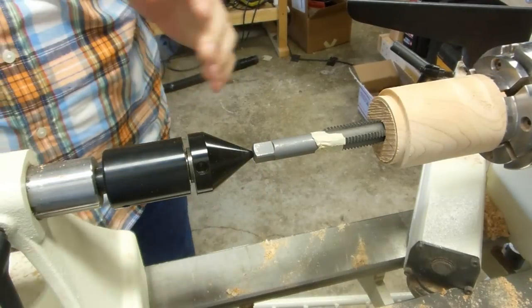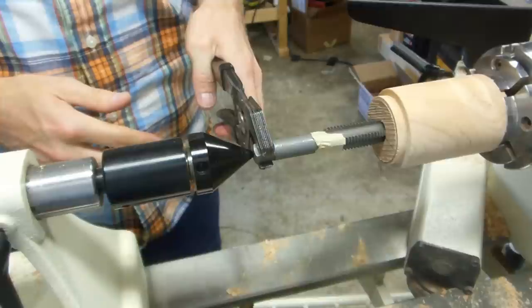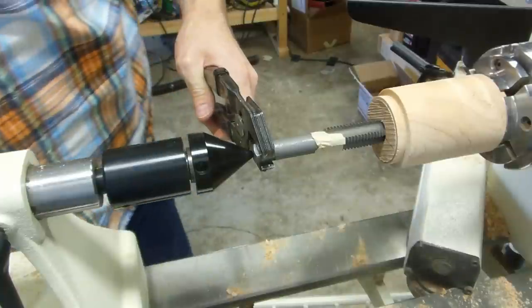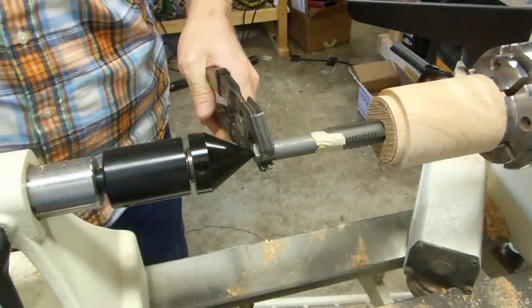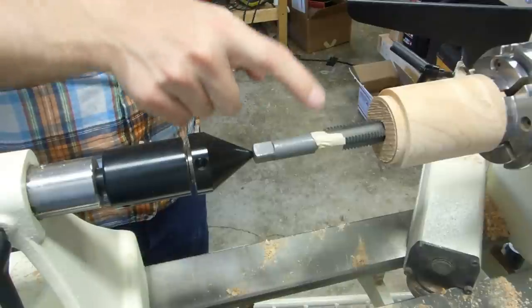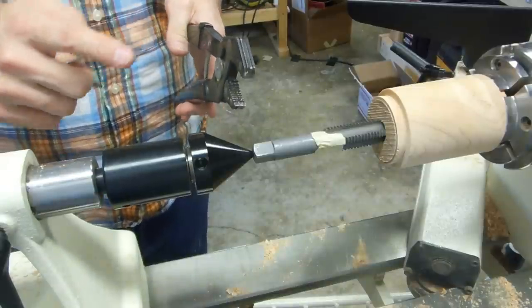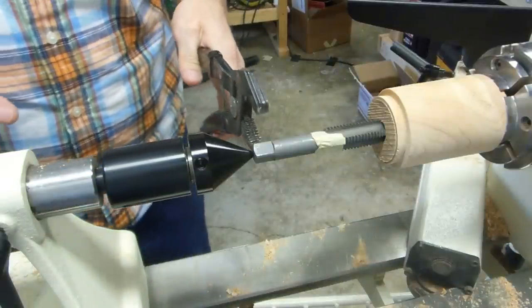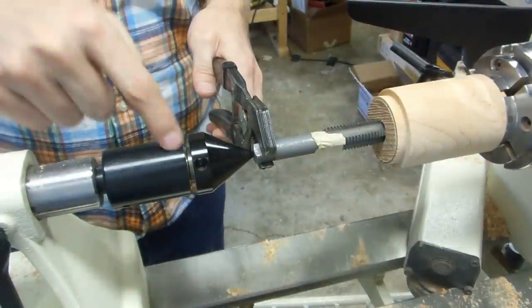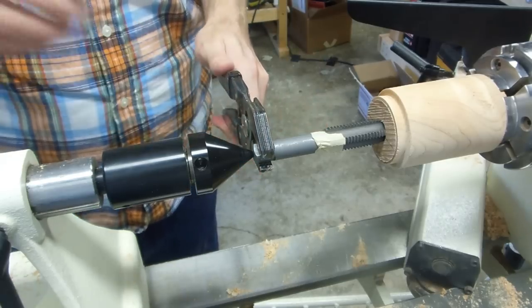I put the camera back behind the lathe — I think that's the best place to watch while I use the wrench to twist this tap around, while my other hand advances the wheel of the tail stock to just keep this moving forward. This is not going to provide pressure — I'm just going to twist it right in with the wrench. This is providing support to drive it in straight, that's it. Keep in mind that one turn of the tap does not mean one turn of the hand wheel, so you really have to pay attention. We're going to the depth of the tape.